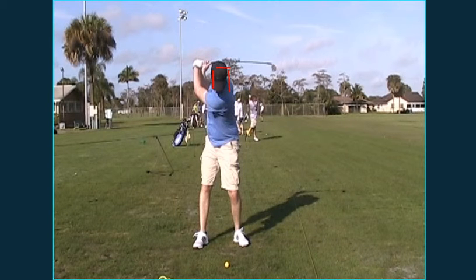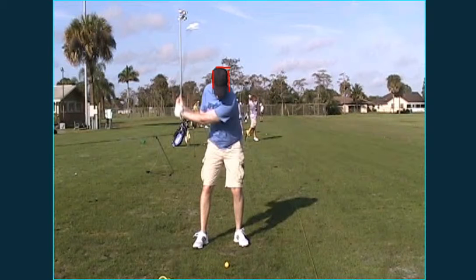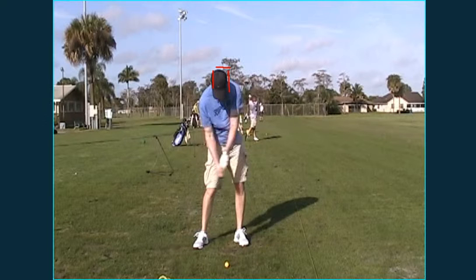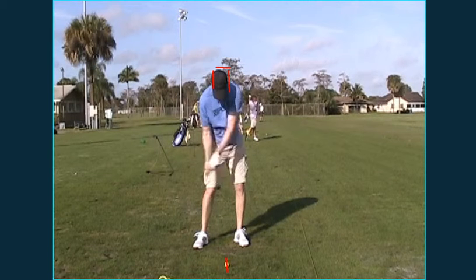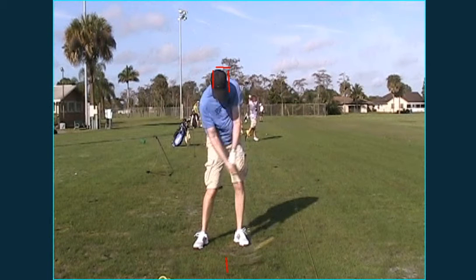You can see how, since you've lifted your head up like that, you now have to lunge down to try to get it in a similar position to where it started, so you can hit the ball solid. This particular time you happen to get it back down pretty good, and this is a pretty good shot. Remember, we want the divots in front of that line — and you can see your divot is pretty much in front of that line. But if you want to be consistent and hit 7 out of 10 good shots, you really want to work on keeping that head there the whole time.